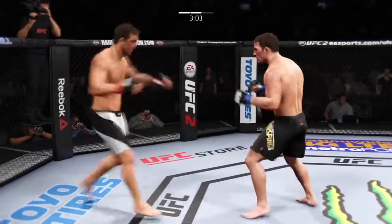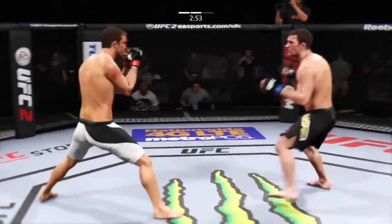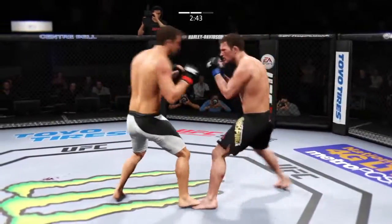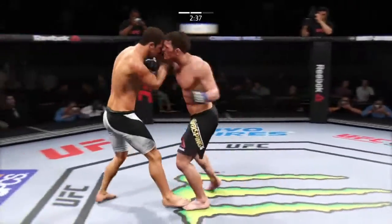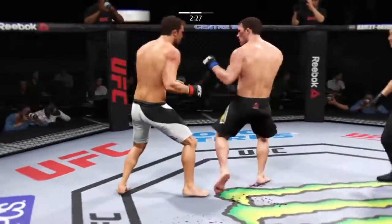Just over three minutes now. He goes up top with a kick. Big straight punch — that's a good shot right there, very good shot. He rocked him again. He's hurt — oh, he's in big trouble! Very nice.